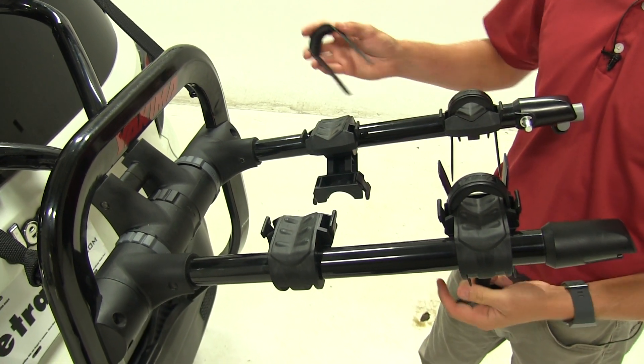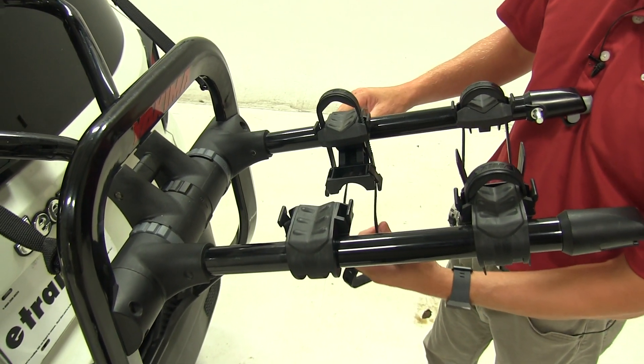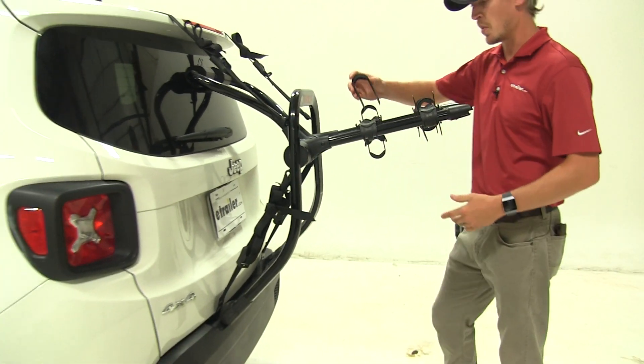Another nice feature about the cradles is that the anti-sway does rotate to make it easier to load and unload our bikes. Depending on your bike it may be more difficult, but with that folding up it may be easier to get on. I like to replace these so I don't lose them.